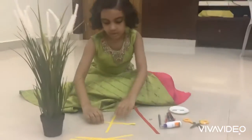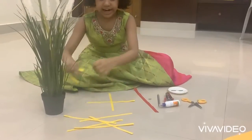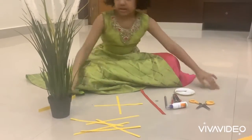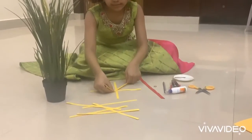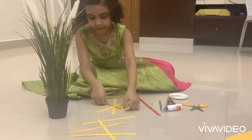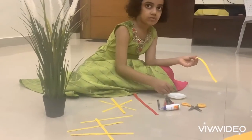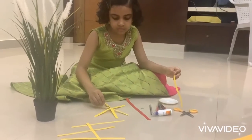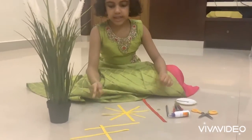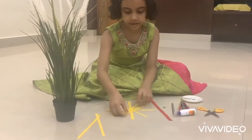After that, again make it like this. For that also, we need some glue. It's enough. And if you want to make it again, I am making it again at the left side.